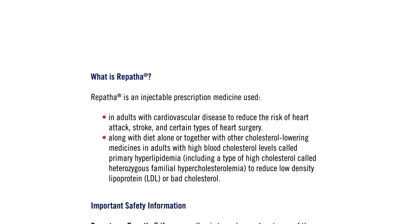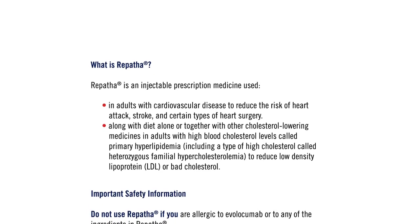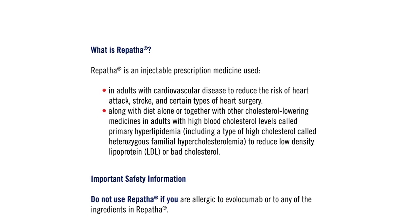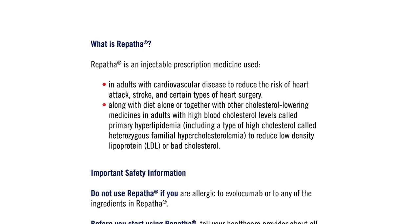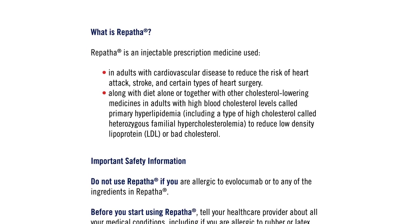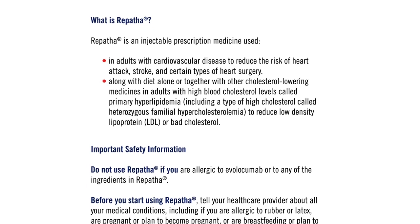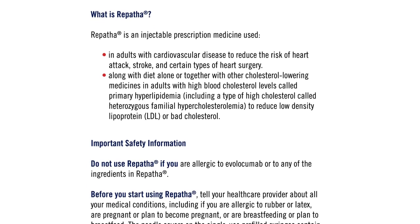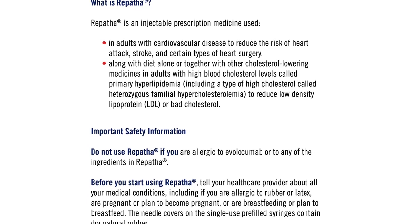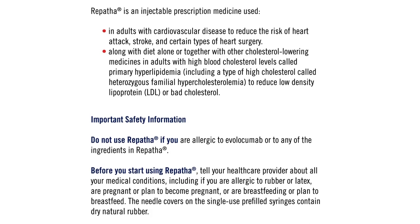What is Repatha? Repatha is an injectable prescription medicine used in adults with cardiovascular disease to reduce the risk of heart attack, stroke, and certain types of heart surgery. Along with diet alone, or together with other cholesterol-lowering medicines in adults with high blood cholesterol levels called primary hyperlipidemia, including heterozygous familial hypercholesterolemia, to reduce low-density lipoprotein (LDL), or bad cholesterol.